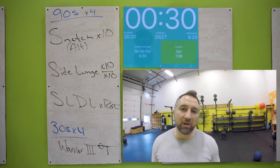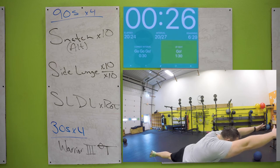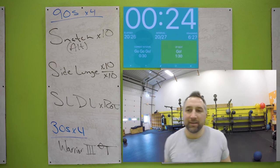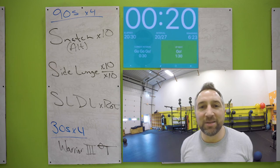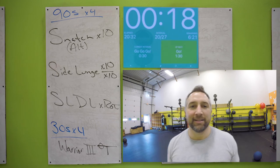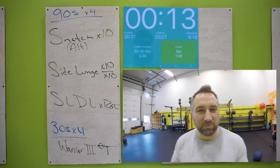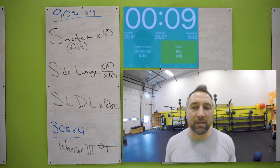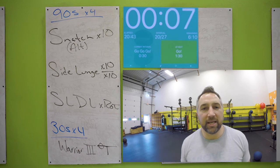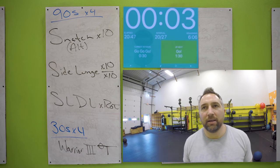Into that warrior three pose: one foot on the ground, full extension. Big guys do yoga too — let's go. Full extension, extend from your fingertips to your toes, try to stretch that line out, flatten out like a table. Hold it there all the way to the end. Nice work.